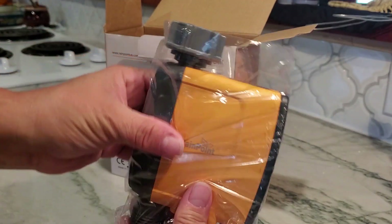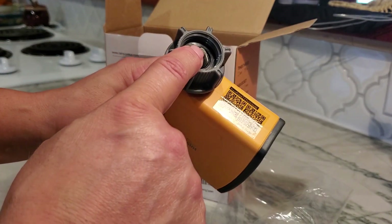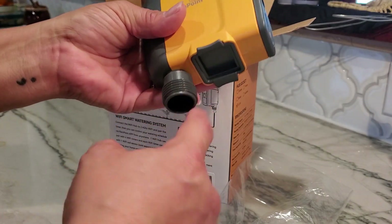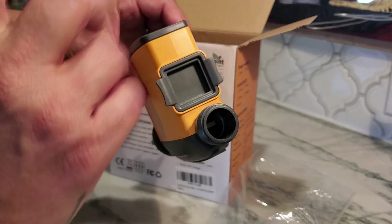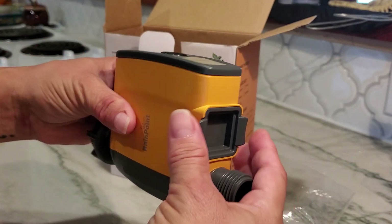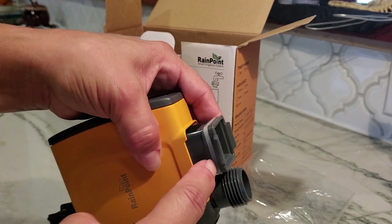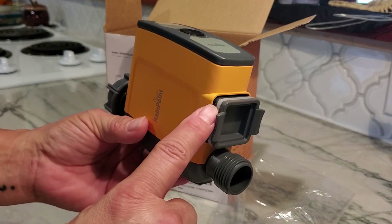Here's the timer itself. This will connect to your water line that comes from your wall or the outside part of your house, so this will go here, and then the water hose for the sprinkler will connect down here. Now this is a one zone — I'll explain that in a second. This is the part where you'll put batteries in, so you pull these two tabs and pull out very forcefully.